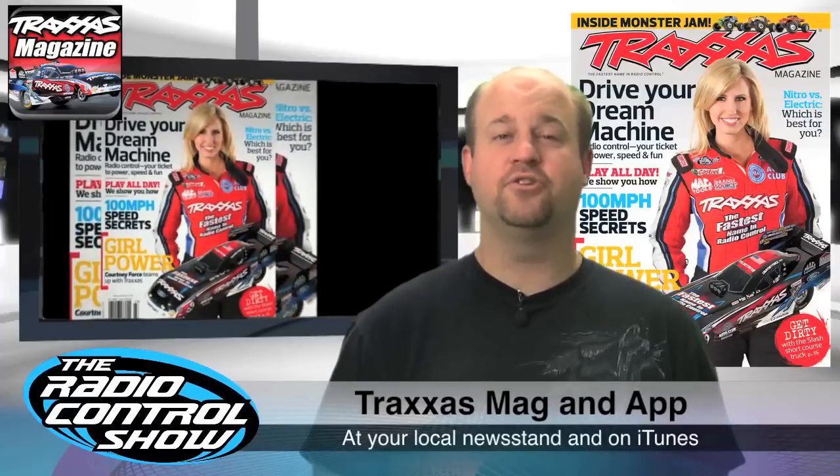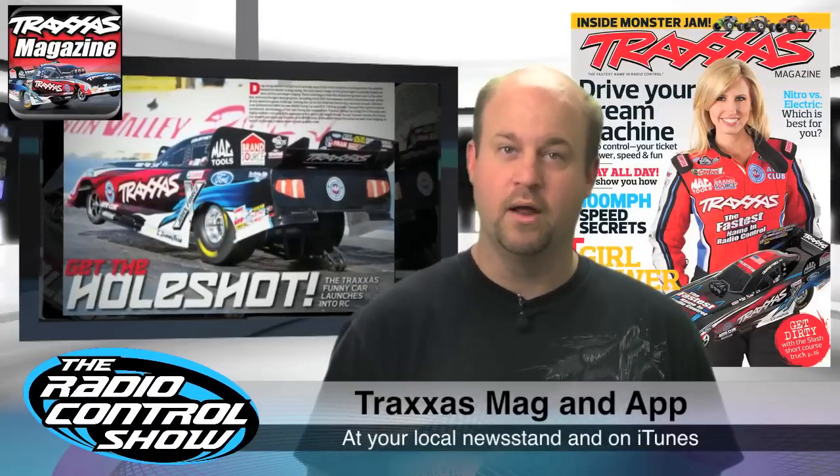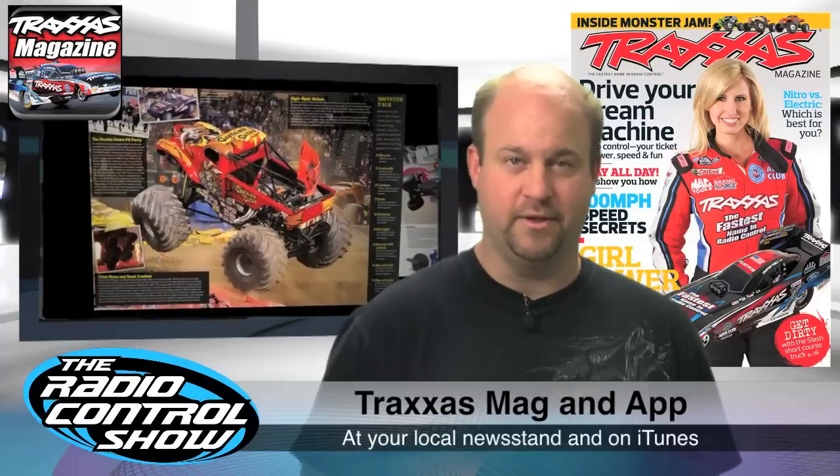If you haven't heard yet, Traxxas has come out with a new publication which features their latest products, stories about their pro drivers, and more. Pick up your copy today at your local newsstand. Their app is also available on iTunes.